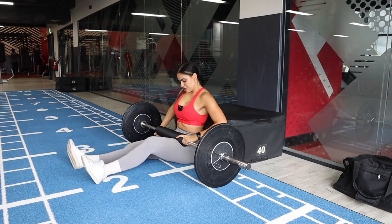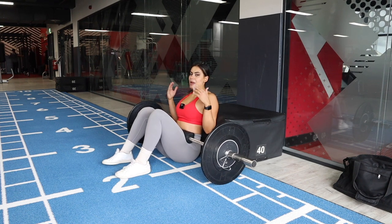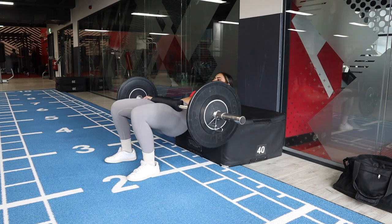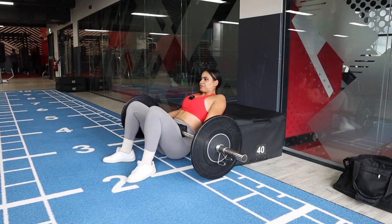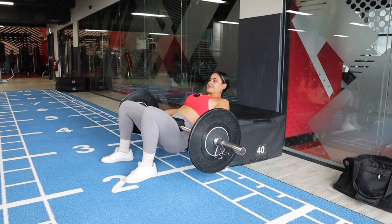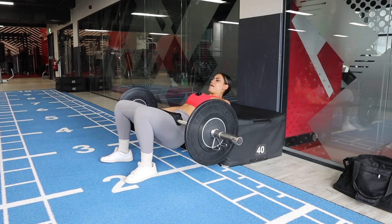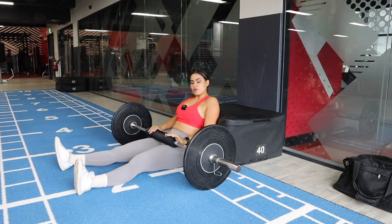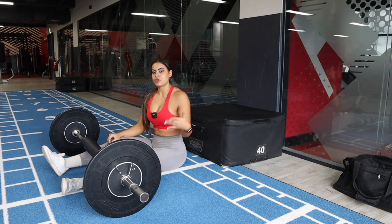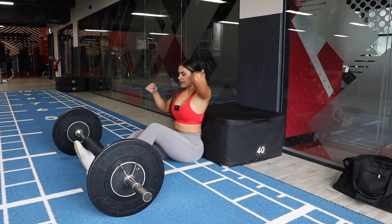For those who don't know, a cast glute bridge is like a hip thrust but the difference is with a hip thrust you let your bum touch the floor all the way down, whereas with a cast you stop halfway. The cast glute bridge is more glute dominant, while with a hip thrust you also tend to recruit your legs more.